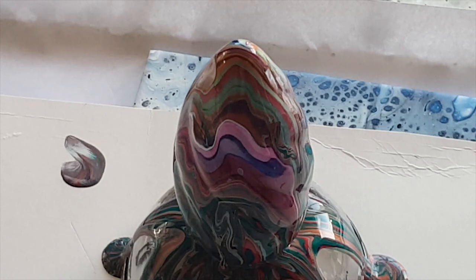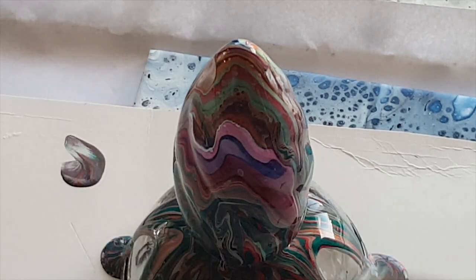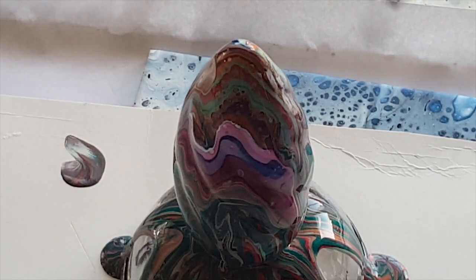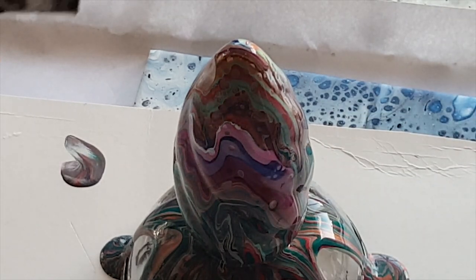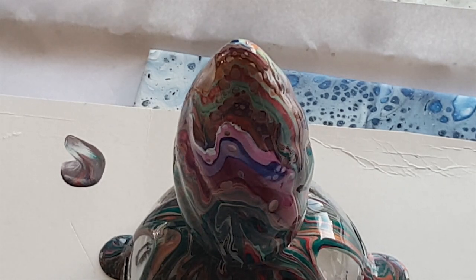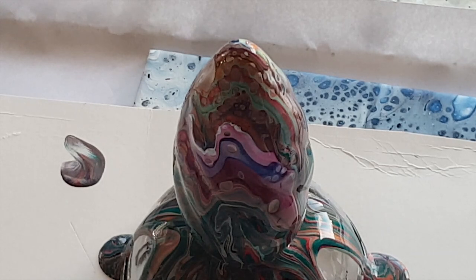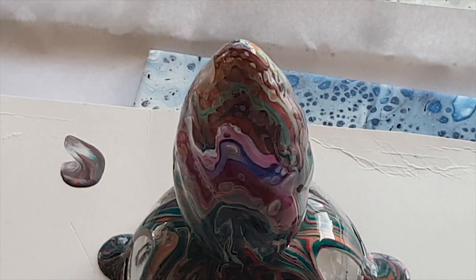I'm going to torch it and see what happens. It looks like a pig - actually it looks like one of those really expensive porcelain painted eggs. But I think this one looks more like the porcelain painted egg.